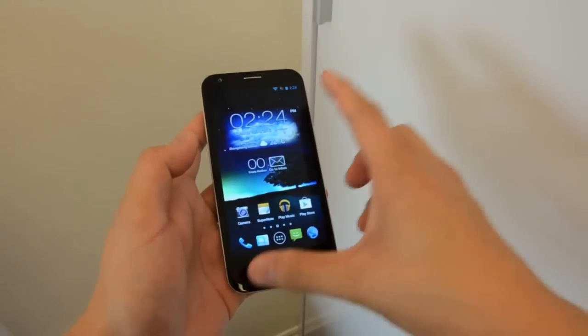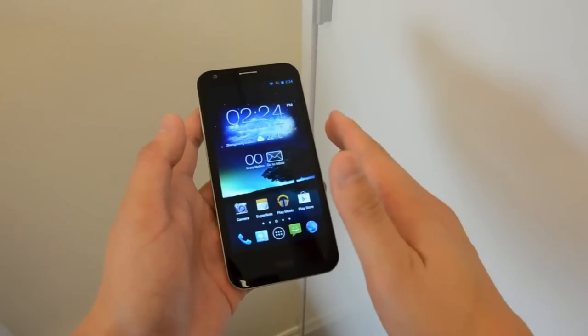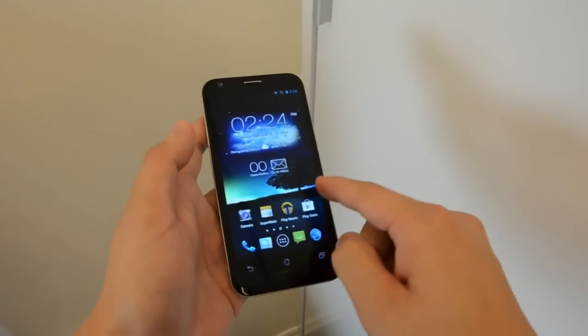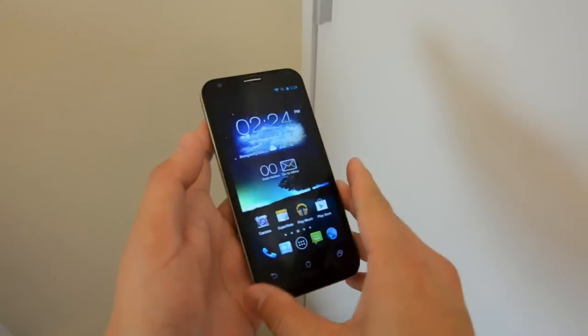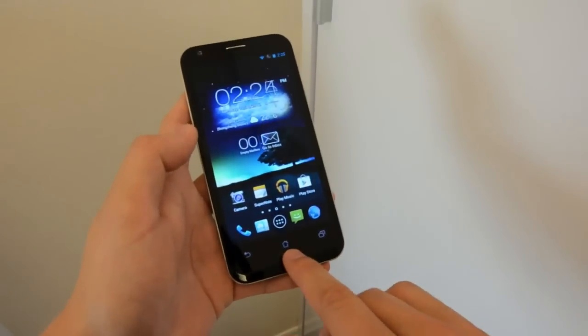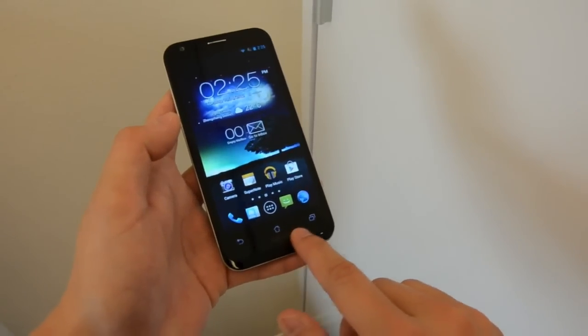The main difference is that the screen has been bumped up to 4.7 inches and it's also at 720p resolution. This is now LCD Super IPS Plus technology, so it's very sharp and crisp — much better than the Super AMOLED panel on the original PadPhone.